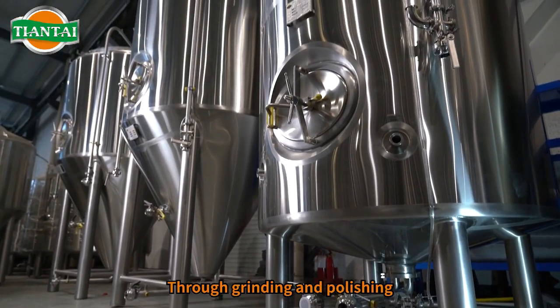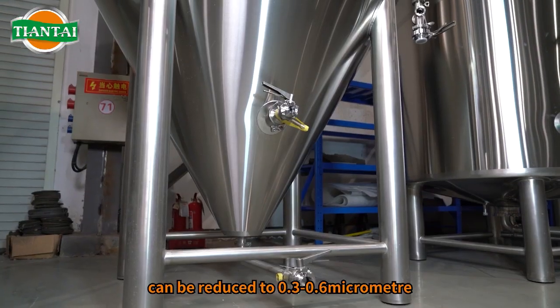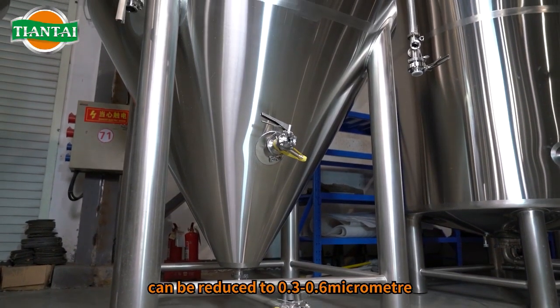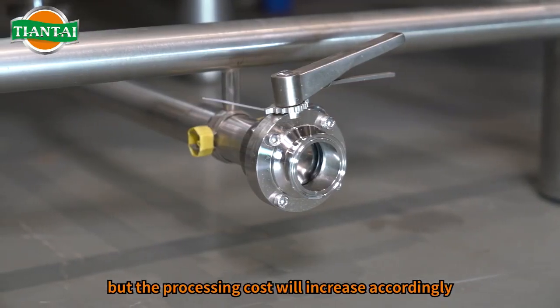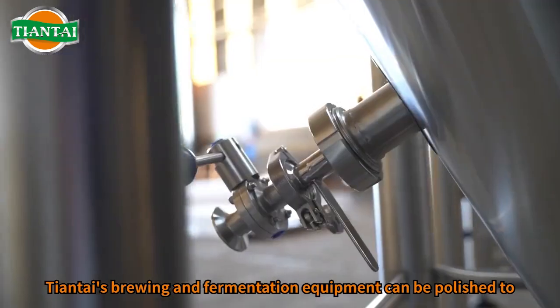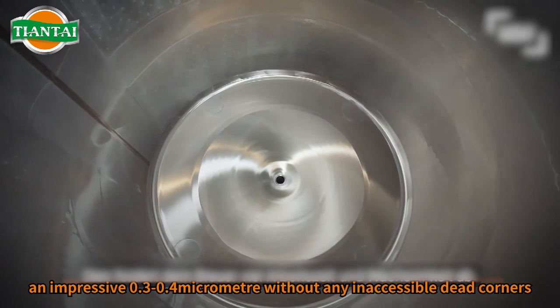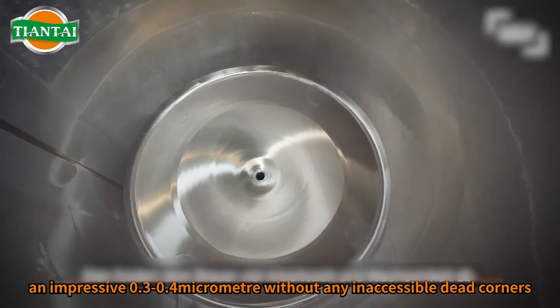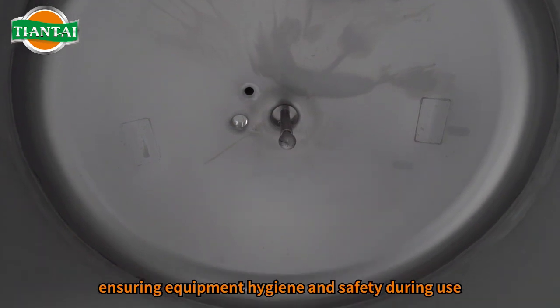Through grinding and polishing, the RA value of the stainless steel surface can be reduced to 0.3–0.6 micrometer, but the processing cost will increase accordingly. Tiantai's brewing and fermentation equipment can be polished to an impressive 0.3–0.4 micrometer without any inaccessible dead corners, ensuring equipment hygiene and safety during use.